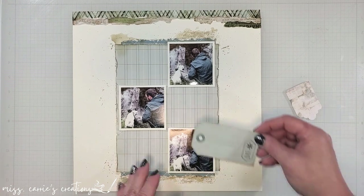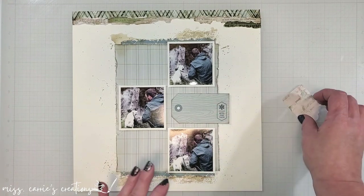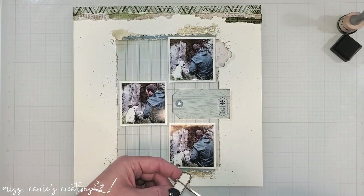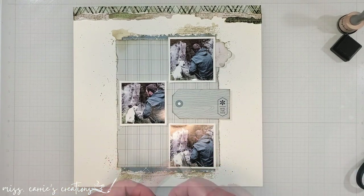Off-camera, I added some zigzag stitching to the patterned strips. The photos have been placed onto foam adhesive sheets to pop them up off the page, and now I'm going to pick out some pieces of ephemera and add them to those three parts of my grid.